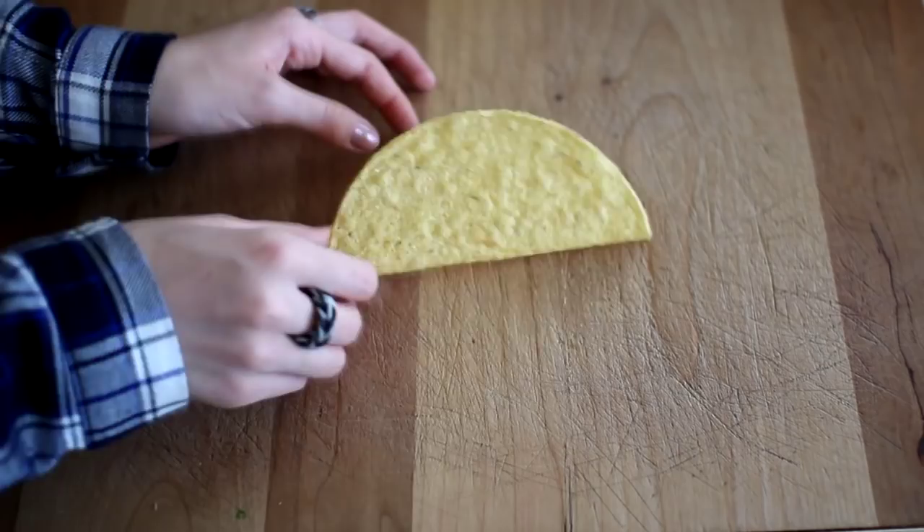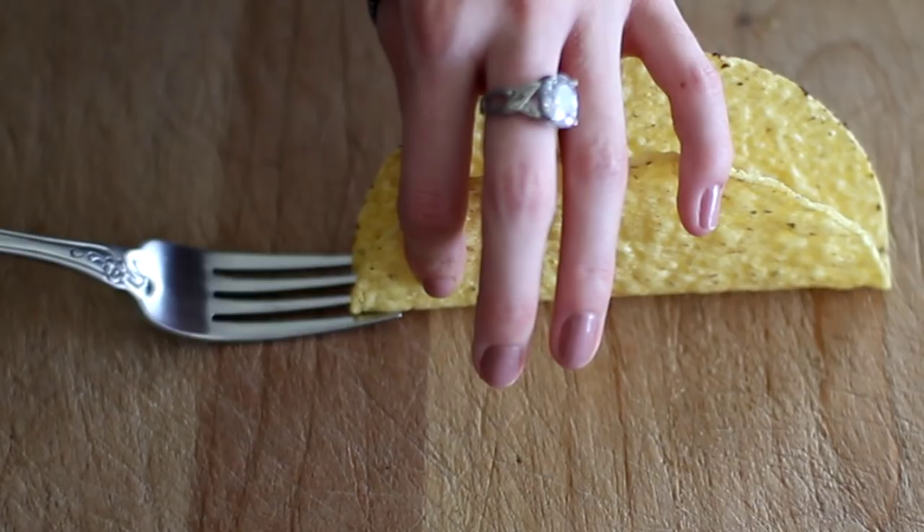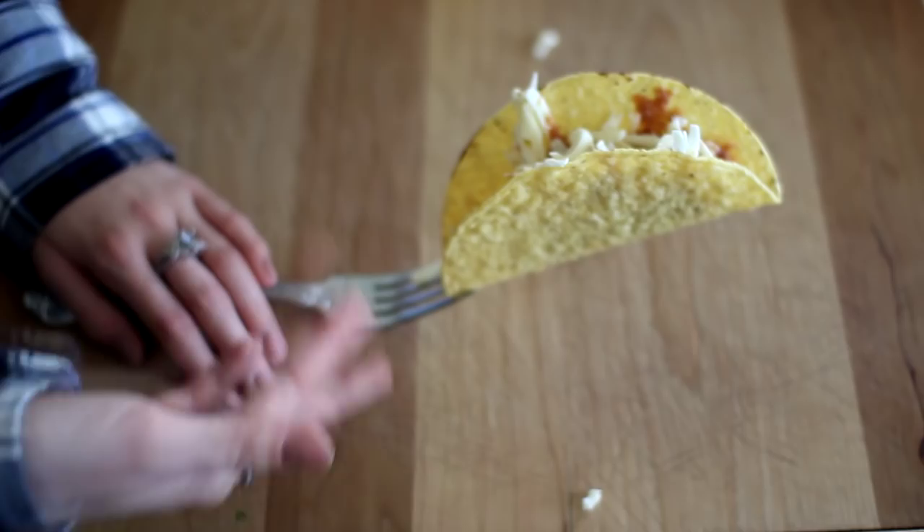To fold a popcorn bag so you can reach the top, take the two bottom corners and start folding them in, then keep rolling and crinkling the bag up so your popcorn is right at the top. This next one is awesome for when you can't hold your taco shell up straight — take a fork and slip it right in between the taco. It adds the perfect tilt so you can fill it with beans, cheese, and enjoy.